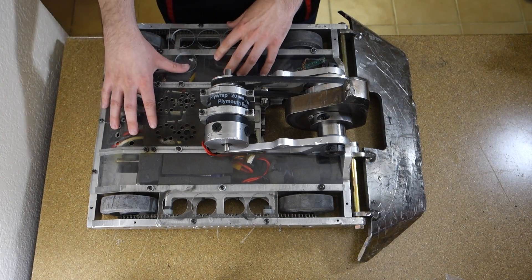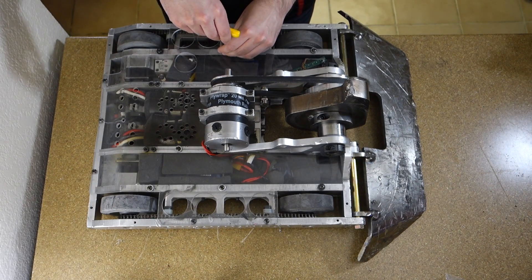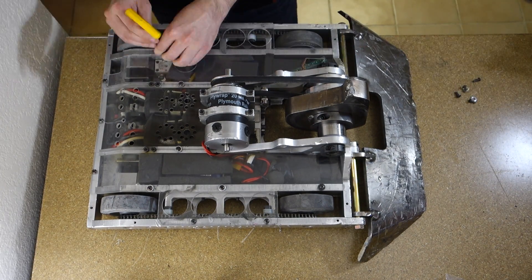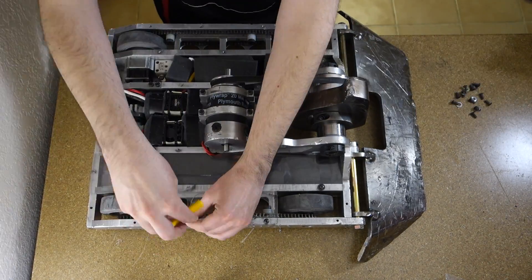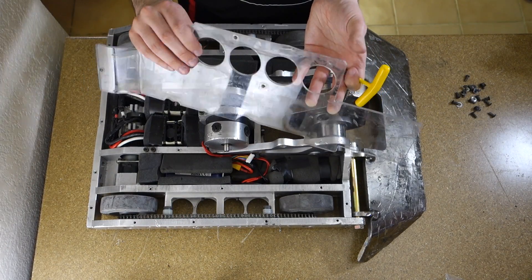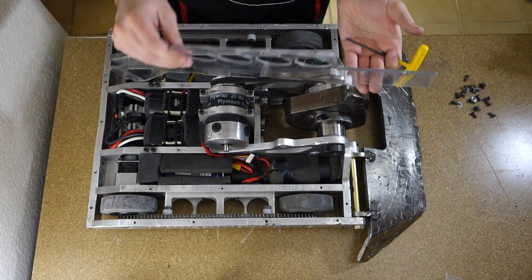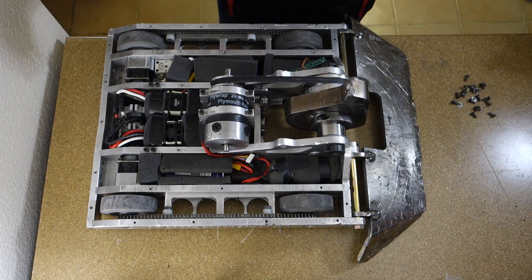Let's get the covers off so you can see what's underneath. These are 3/16ths polycarbonate — all the covers. Not the strongest, but they don't get beat up too bad, so I have to replace them every few competitions usually.